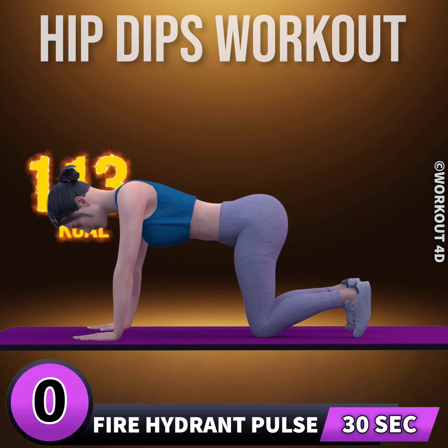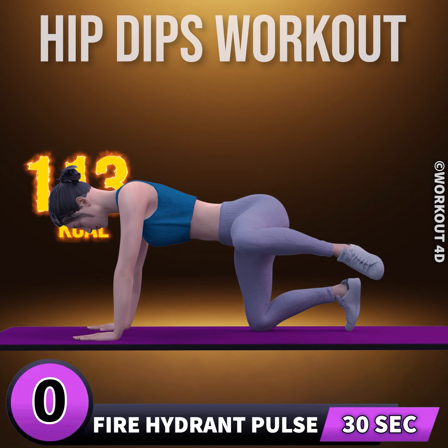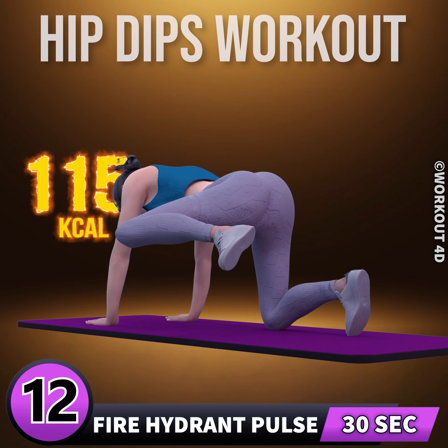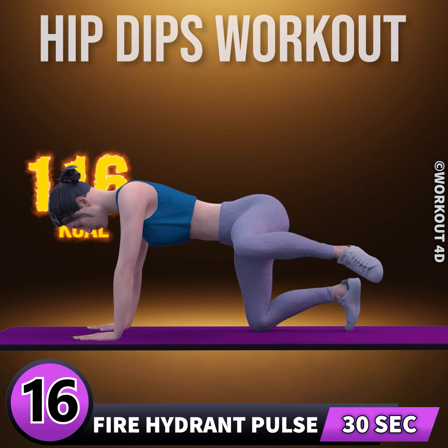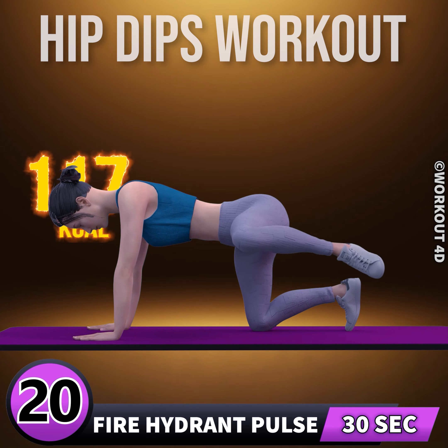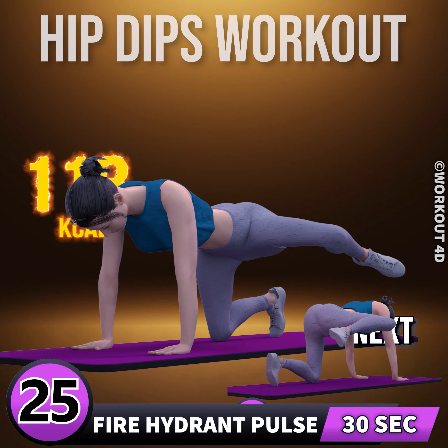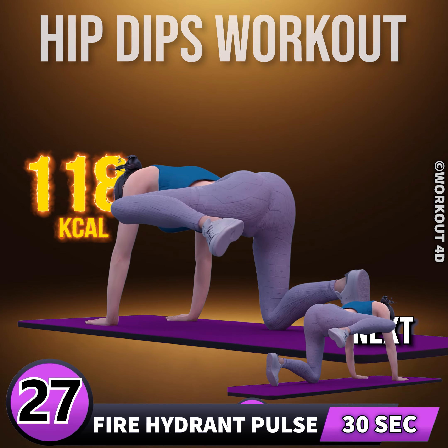Next exercise is fire hydrant pulse. In three, two, one, go. One, two, three, four, five, six, seven, eight, nine, ten, eleven, twelve, thirteen, fourteen, fifteen, sixteen, seventeen, eighteen, nineteen, twenty, twenty-one, twenty-two, twenty-three, twenty-four, twenty-five, twenty-six, twenty-seven, twenty-eight, twenty-nine, thirty.